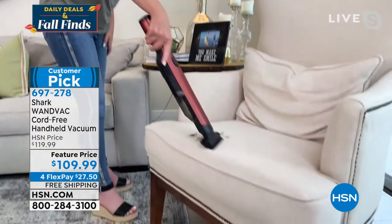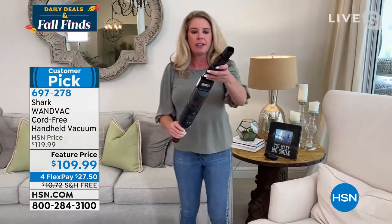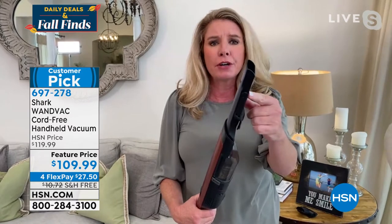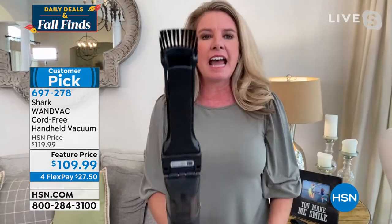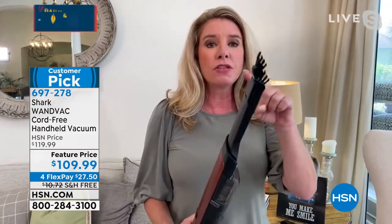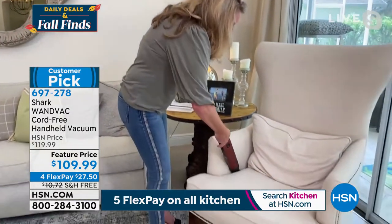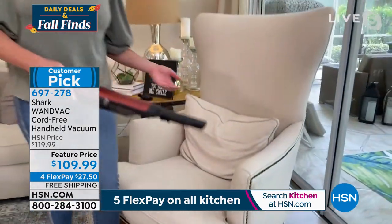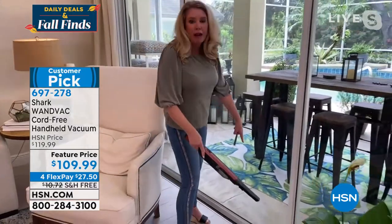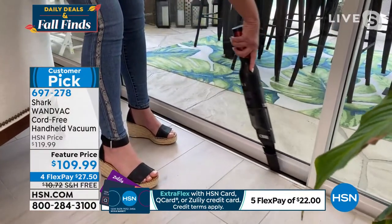I turn it on and there we go — not one single strand is left. Now we're going to use the crevice tool. This is kind of a two-in-one: it gets to those hard-to-reach places like in between cushions, in your car, in the car seat, in the high chair. I flick that up and now you've got a duster on top as well — great for shelving, crown molding, and baseboards. Look how easy it is to get into those crevices. Down here — the tracks on sliding glass doors. Look at how easy it is to get in there.